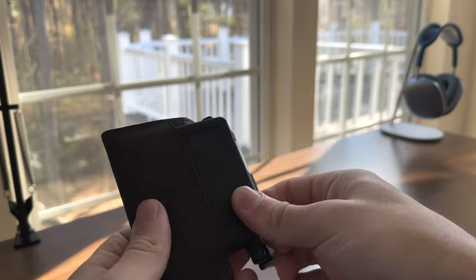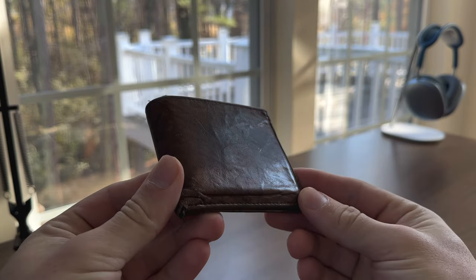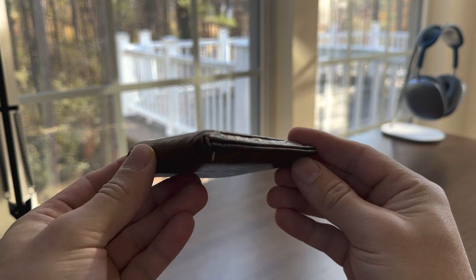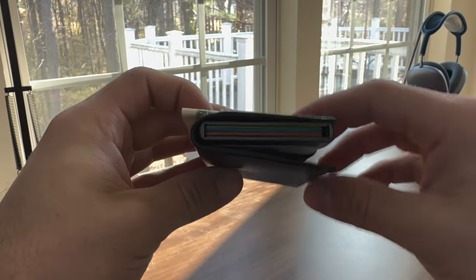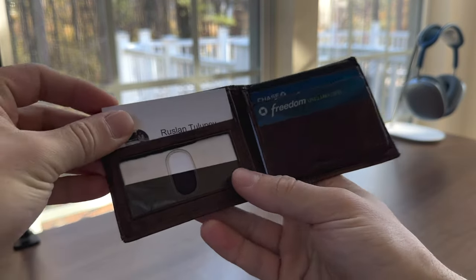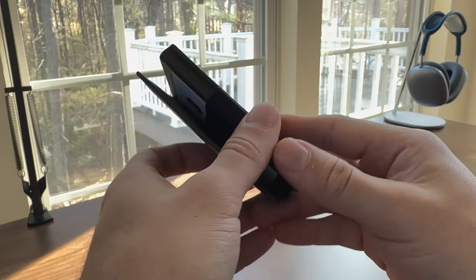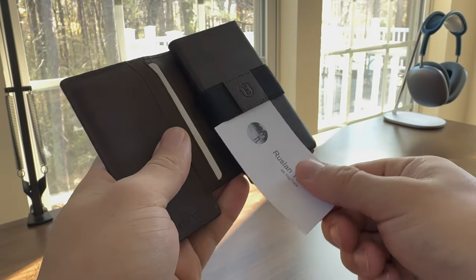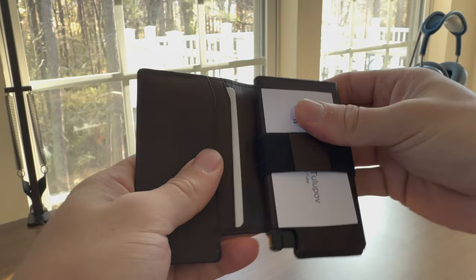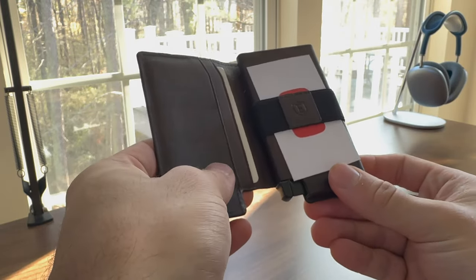My previous wallet was a slim bifold with no RFID protection. Compared to that, the Exter was narrower and a bit thicker when fully loaded, feeling more like a stack of credit cards than a back-fold bifold. My old bifold and the Exter both made access to the ID easy, although the Exter won by a slight margin because I stored my ID in the main strap on the inside of the Exter.